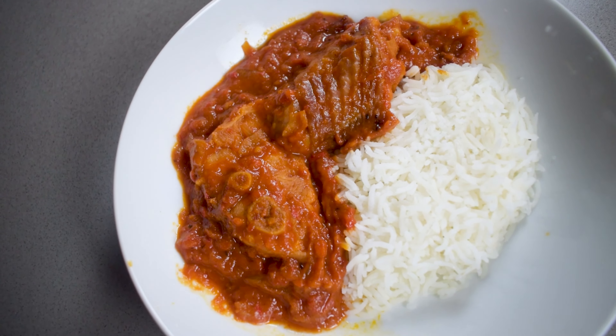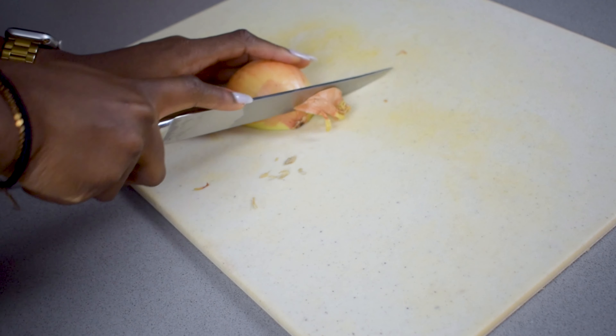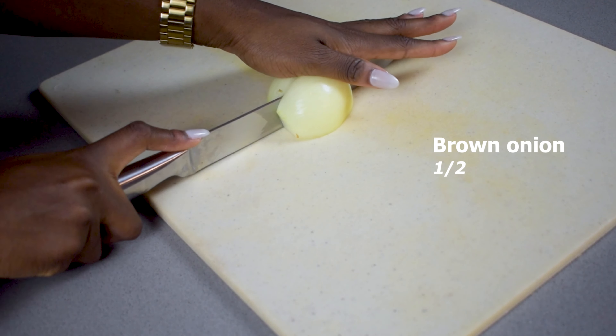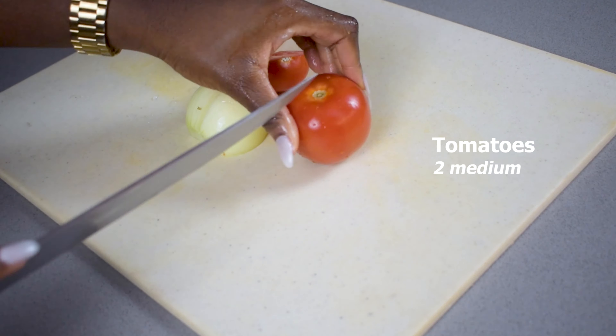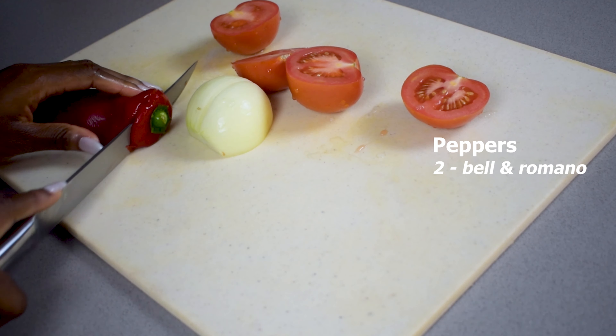Of all the West African style stews out there, turkey stew has got to be one of my favorite stews. It's actually the first stew I ever learned how to cook, all the way back in secondary school, so it's definitely a good one for beginners. Here's how to make it.